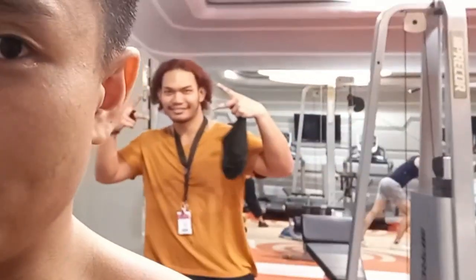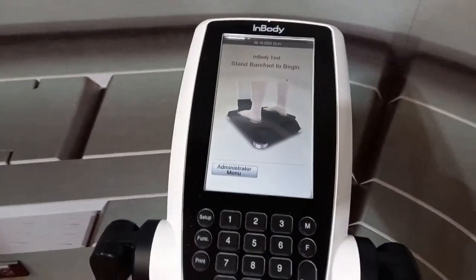300 calories of cardio, 25 minutes. Let's see what we got.